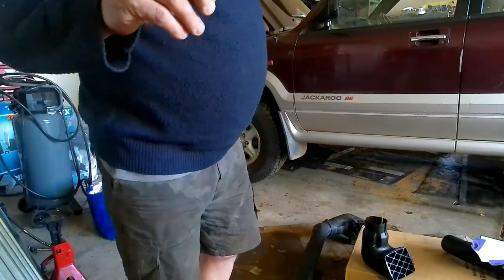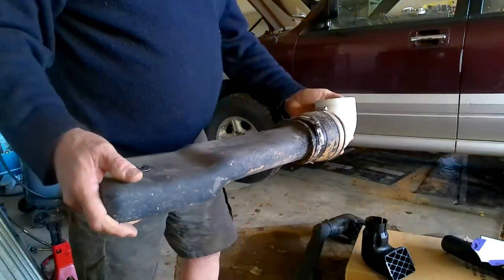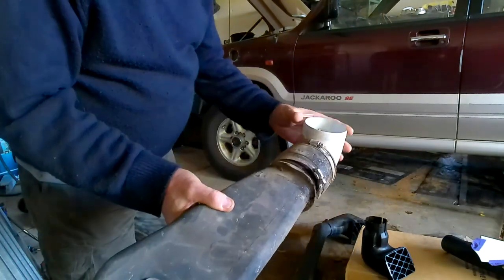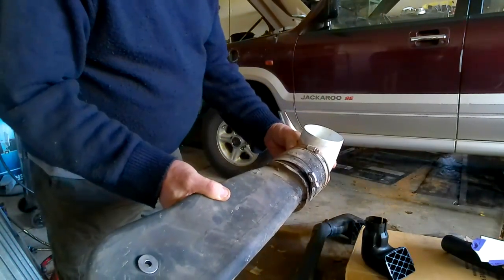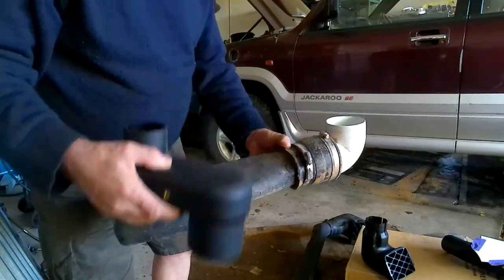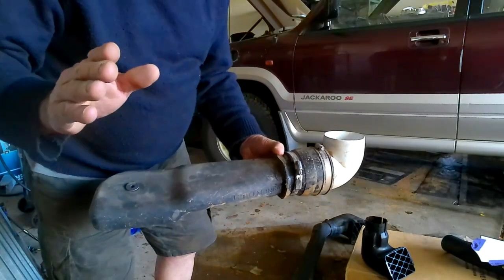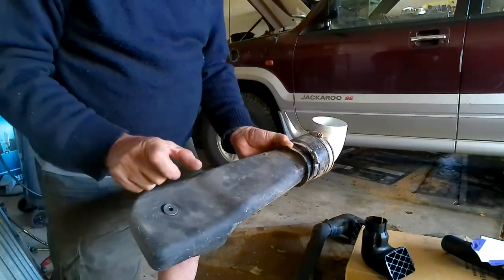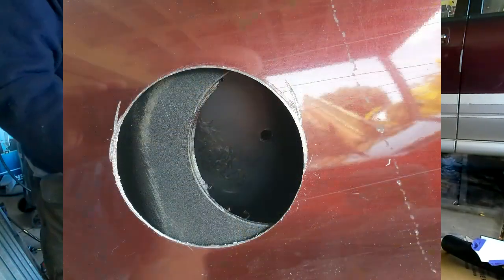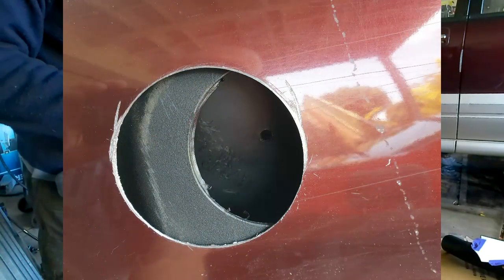You have to bear with me because I've modified this part. This is the part that came with the original snorkel - it goes on the inner wing. These bits I've added to make it fit. The problem was this tube is too long - I had to cut it down by quite a bit. I put all this extra system on it to try and seal it. I managed to seal it okay, but it's another point of failure.